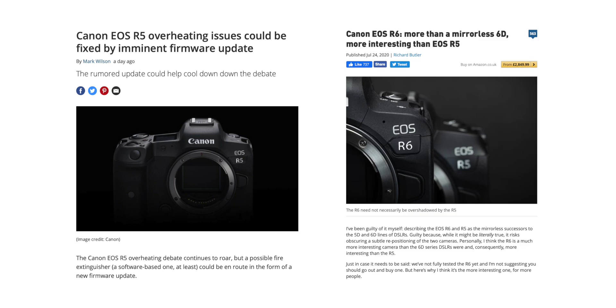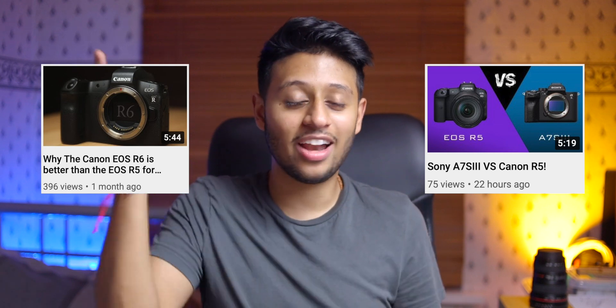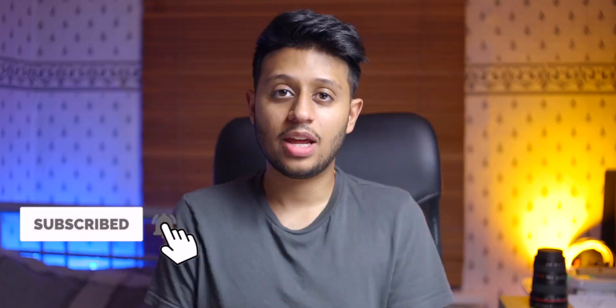First things first, frame up your shot — I'm pretty happy with it right now — then add the light in. This is what it looks like after. I tried to spruce up the background a little bit, make it a bit more colorful. The past few months have actually been really busy in terms of camera releases. We've had the R5 and R6, and we've also had the A7S III, both of which I've made videos for — I'll put them in the description below and in the cards above, so feel free to check them out.